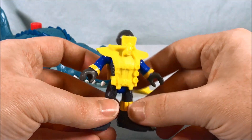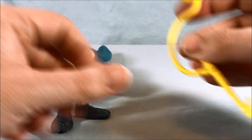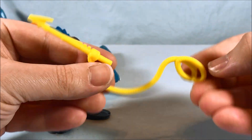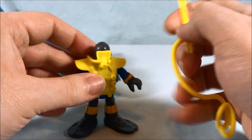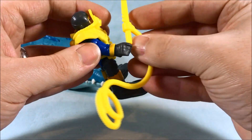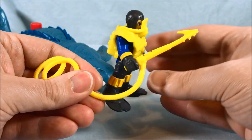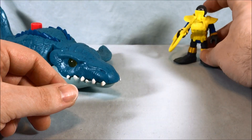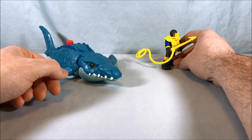You just pop the scuba apparatus over and it covers up his face with his scuba gear. And then he's got this gigantic kind of harpoon with some rope or cable attached. It's not really a harpoon gun because it's just one harpoon with this rope attached. You can insert that part into his hand, but then he's just got all this extra cable. I don't know what the accessory is really used for — it's visually neat, but practically I'm not sure.